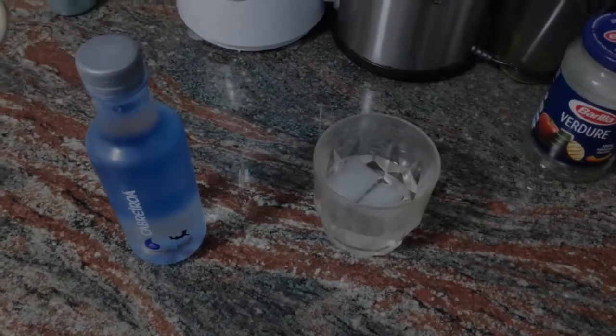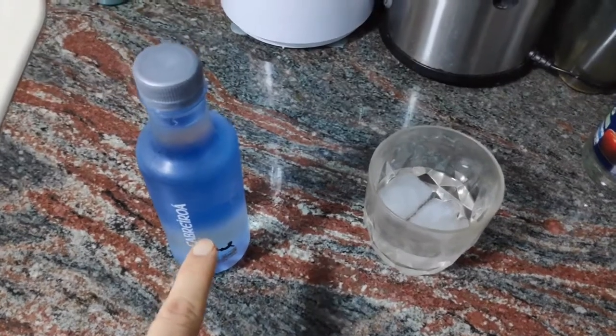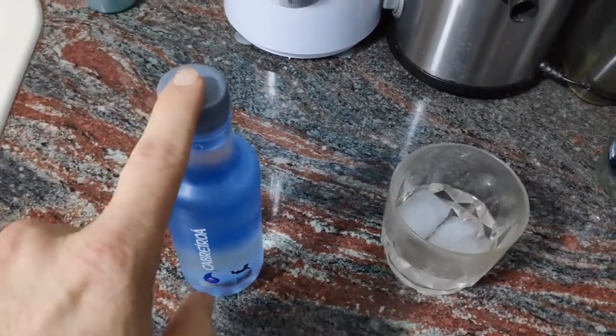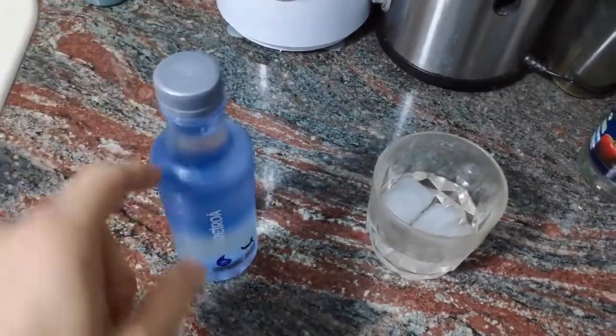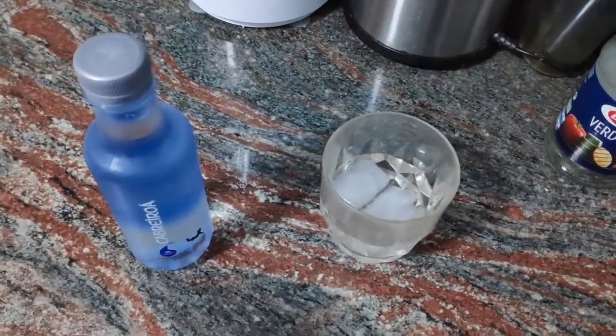These are the elements that we need to make the experiment. First of all, we have a bottle of mineral water — closed. The bottle is closed, and it hasn't been opened yet.